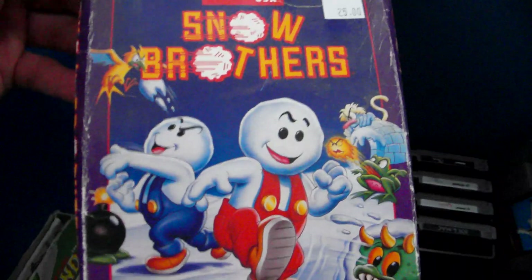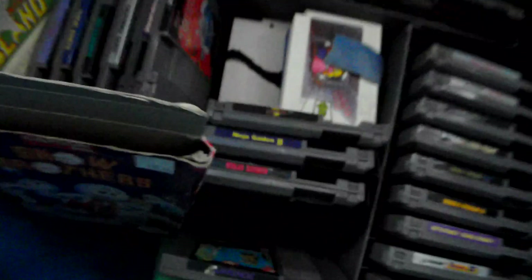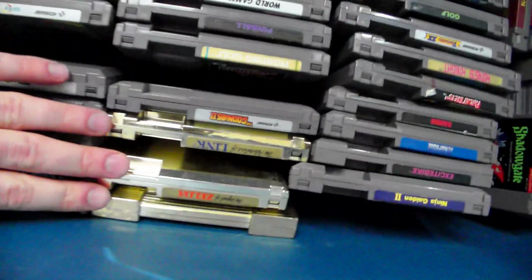I also have this game here which is extremely rare and expensive. The game is actually at my brother's place right now, so this is just the box — and I think the box alone is worth $50.